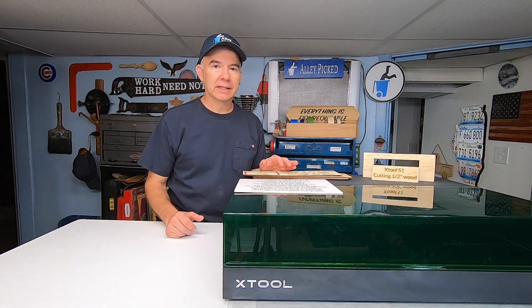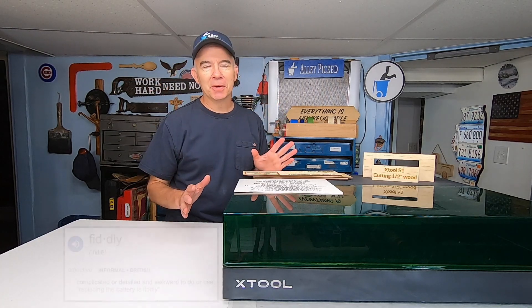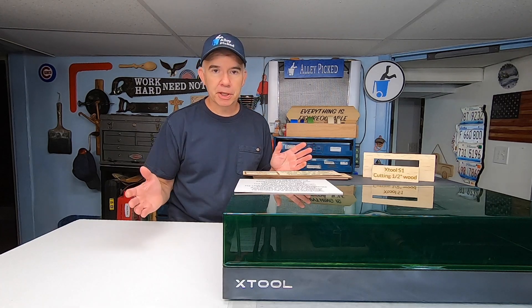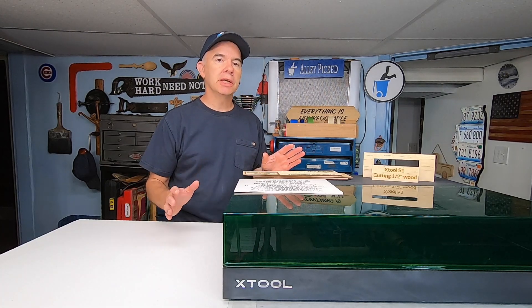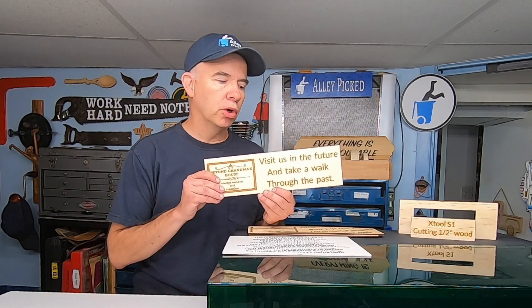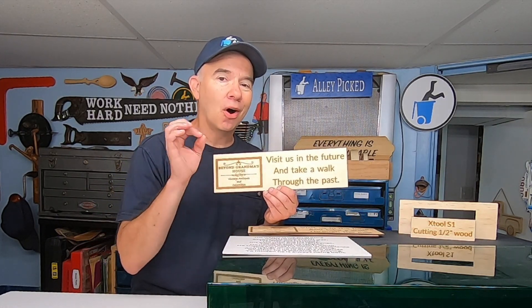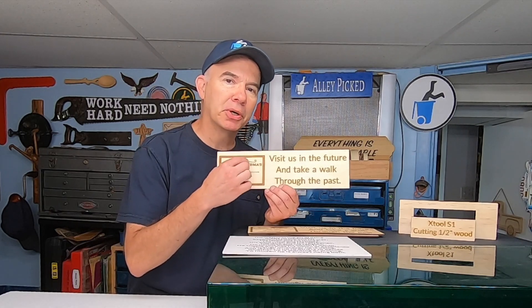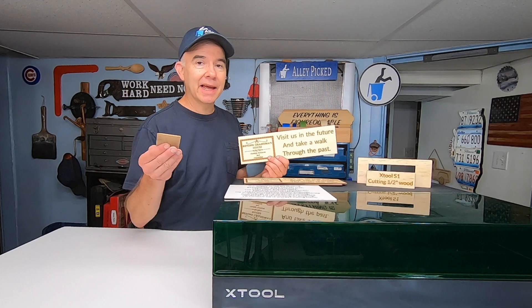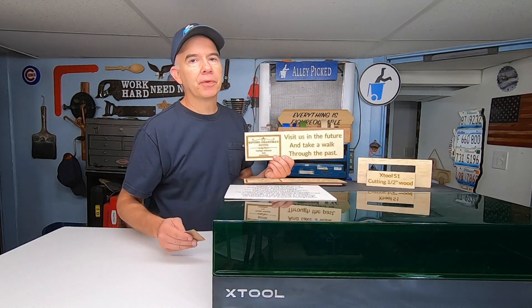Another thing that you don't often hear in laser review videos is that these machines are fiddly. What I mean by that is that you're constantly fiddling around with the settings — more power, less power, more speed, less speed, more air pressure, less air pressure — different techniques to achieve the desired outcome. For example, when you're engraving or scoring wood, the outside edges of all your cuts often have this slight burnt halo effect. This can be really annoying, and you have to take sandpaper to clean off those burnt edges.